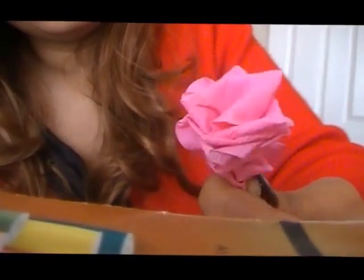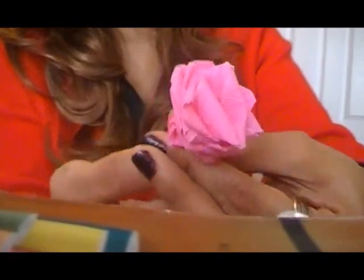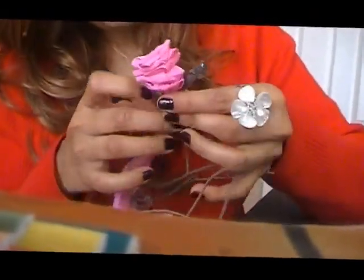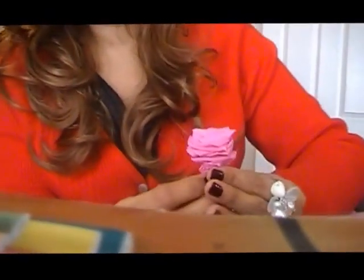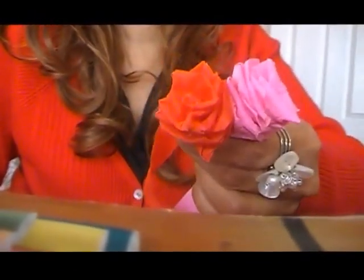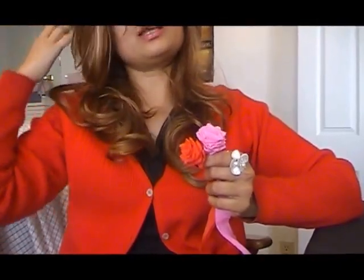There you go guys — tons of layers and what a beautiful rose! Toward the bottom you can just fold it, wrap it around something, or if you have twigs and twines you can wrap them around those, use a glue gun, and put it in a vase. So there's your rose guys, easy to make, so quick to make and they look so beautiful. You can just put them together, put it on a card just for decoration purposes. Thank you so much for watching guys, I hope you liked my video — stay tuned for more and until next time, take care!